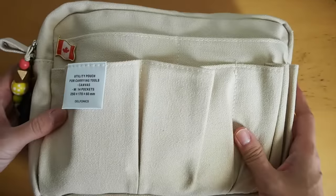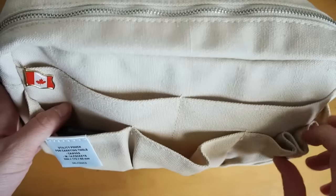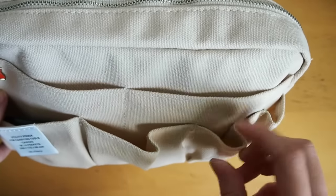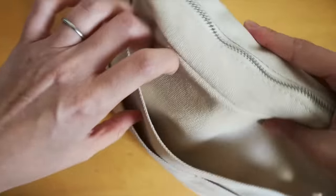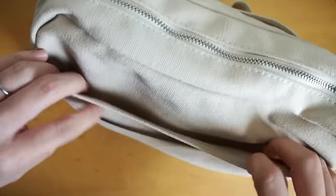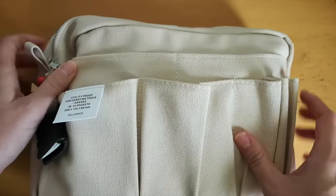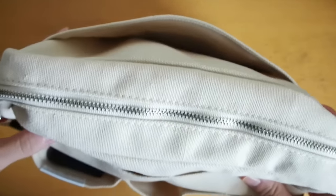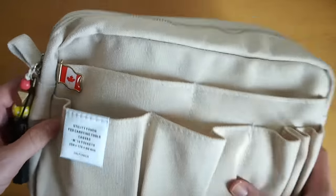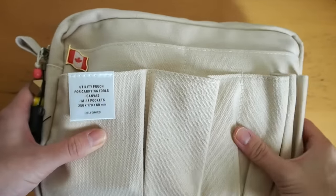This is a Delphonix utility pouch and it has a lot of nice big compartments. There are compartments for pencils and things, and there are some pockets — there's a large pocket in the back. I had some things stuffed in here but I decided to take them out and just bring the essentials, so I guess this is more like an essentials bag or planner bag.